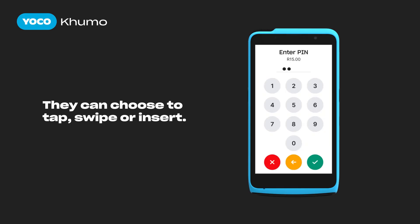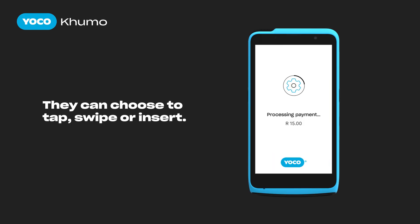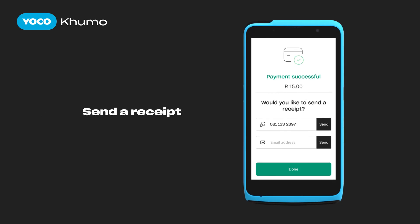Then after entering the pin, your customer presses the green tick button to confirm. Once successful, you will now be able to send a receipt to your customer. Once details are entered, press Done to send.